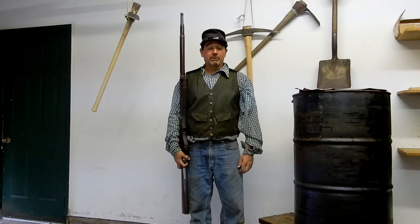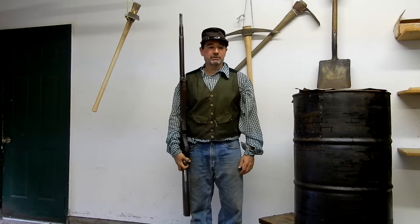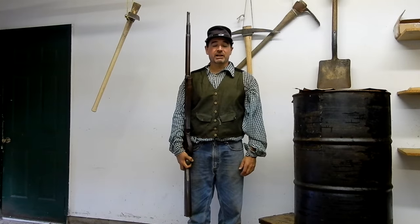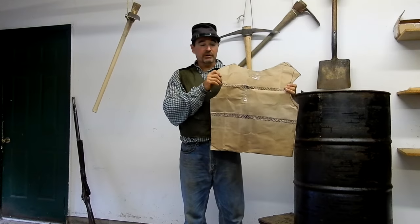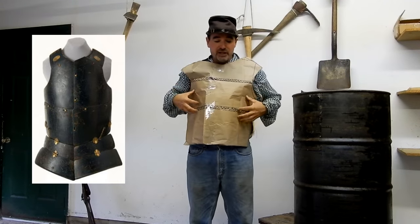Civil War body armor — we don't hear a lot about this, and probably don't see it in reenactments. But early on in the Civil War, private sellers were selling and marketing body armor. The layout of a Civil War armor will be worn just like a vest to protect the front side of the soldiers.